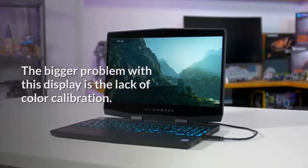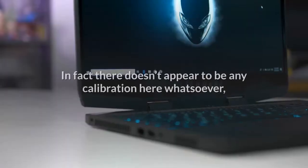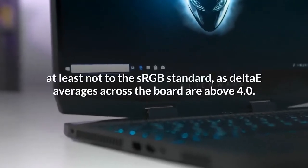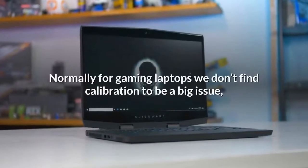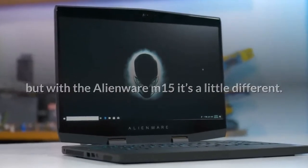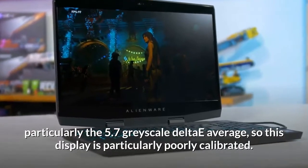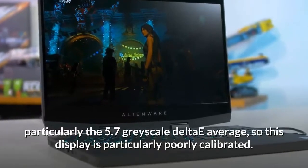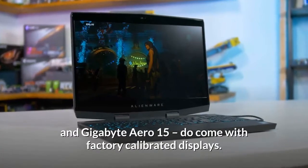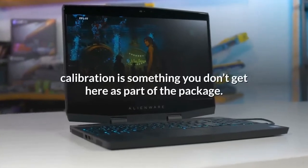The bigger problem with this display is the lack of color calibration. The default white point is around 8000K, which is far too cold, giving the display a blue tone. There doesn't appear to be any calibration here whatsoever — at least not to the sRGB standard — as delta averages across the board are above 4.0, with a particularly poor 5.7 grayscale delta average. Many competitors such as the MSI GS65 and Gigabyte Aero 15 do come with factory-calibrated displays, so calibration is something you simply don't get here.